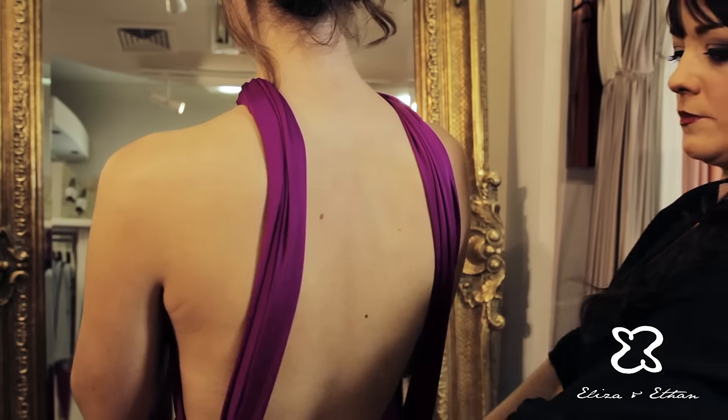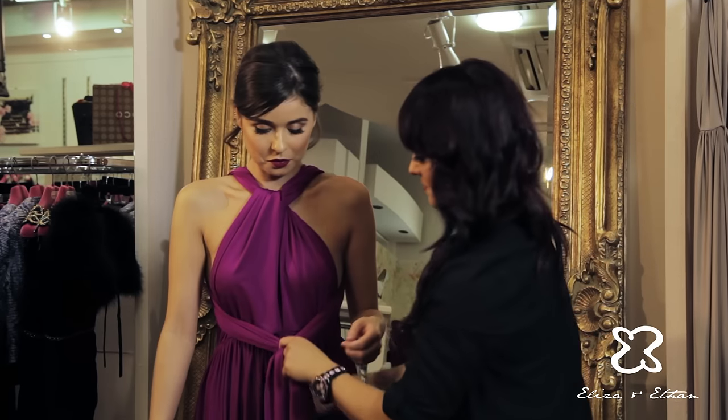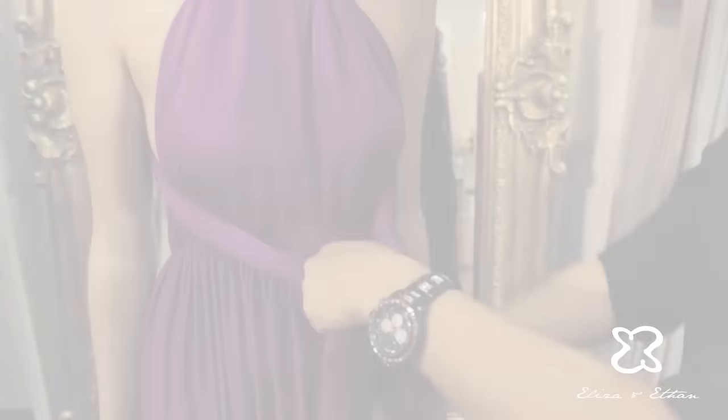Keeping them pulled tightly as you bring them down the back, bring them under the bust at the front and tie in a half knot at the front.